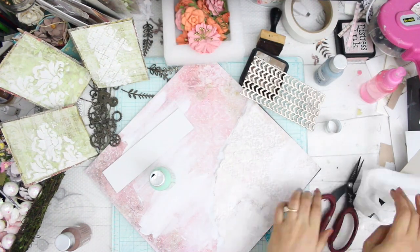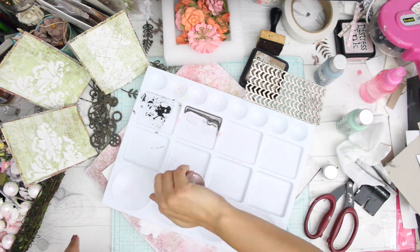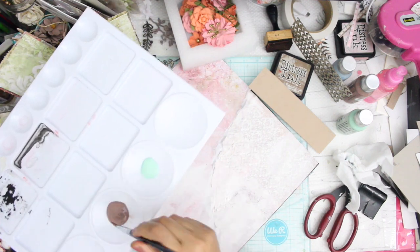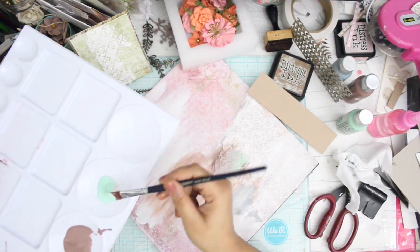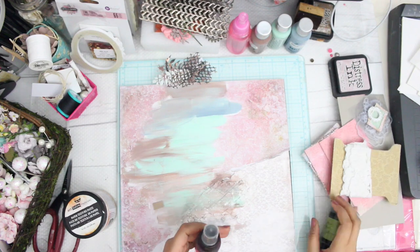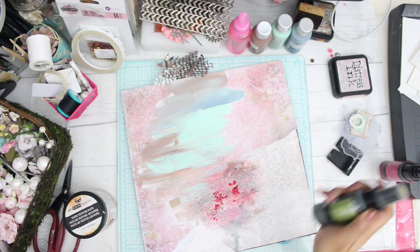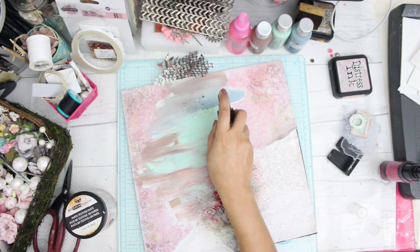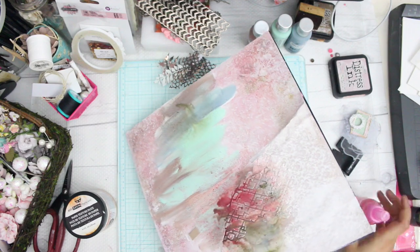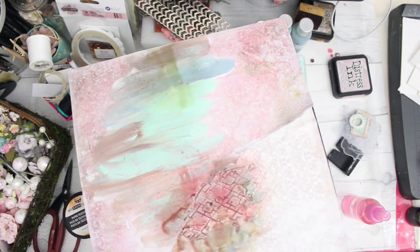The next thing I'll do is use some chalk paints, again by Little Birdie Crafts — they're also known as Itsy Bitsy, which is the Indian version. I'll now be applying some chalk paints in the center and try my best to make a nice consistent merge of colors using a simple paintbrush. Always keep a water spray bottle beside you so that anything you do wrong you can always smudge it off.